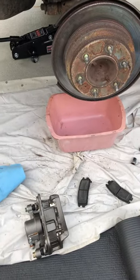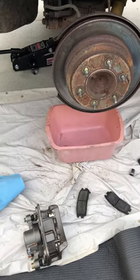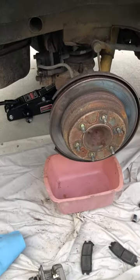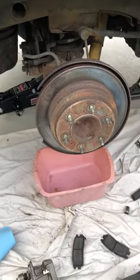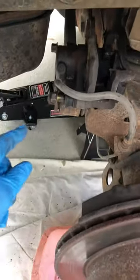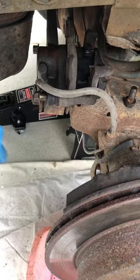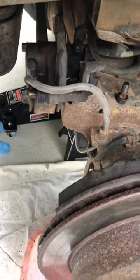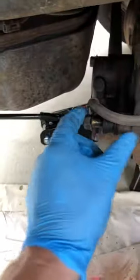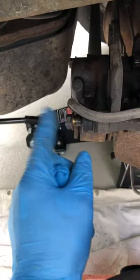I got another small short video for you guys if you want to replace the rear caliper on the Isuzu Trooper. I got the new one and I was having trouble removing the old one, but finally I ended up unbolting the whole caliper instead of removing those brake screws — I couldn't remove one of them.